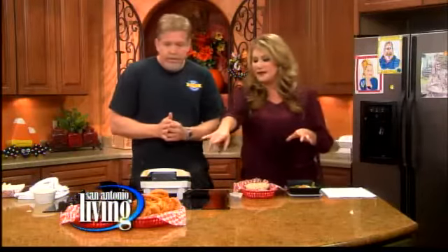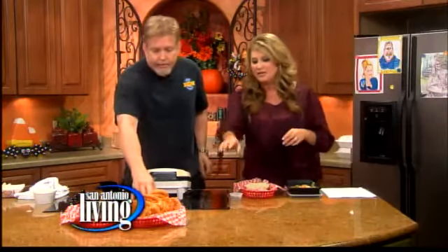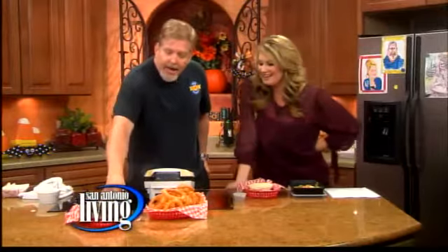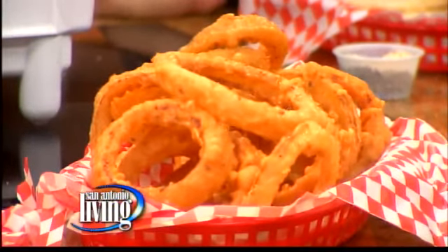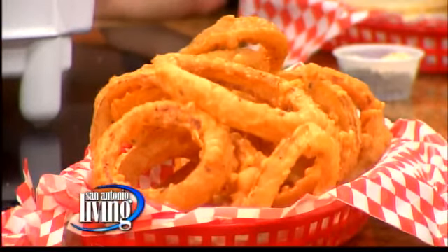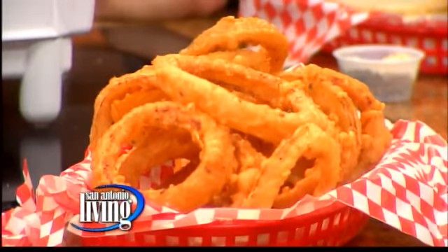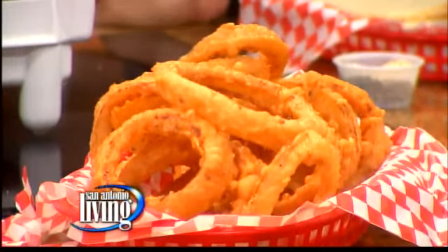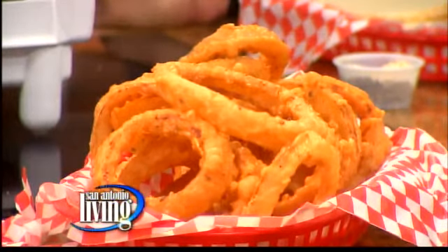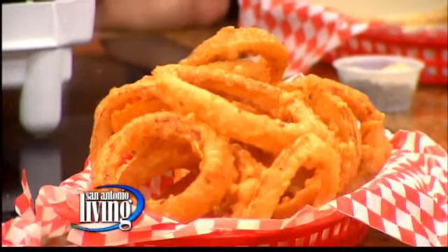Meanwhile, let's talk about this. We've got some serious onion rings over here. These are beer battered onion rings, and they're scented with caraway. We have Schiner Bock, honey, lots of seasonings. A beer batter is parts cornstarch and flour mixed together with beer, seasonings, and honey. And then we fry them up. They're good — you can taste one.